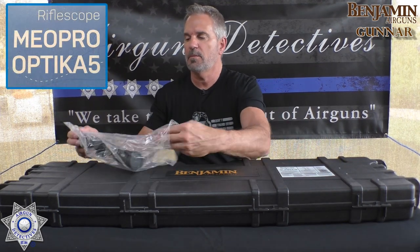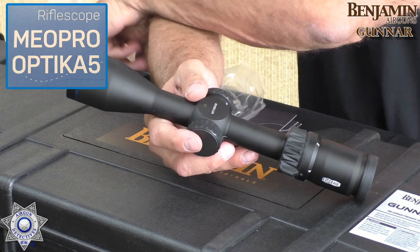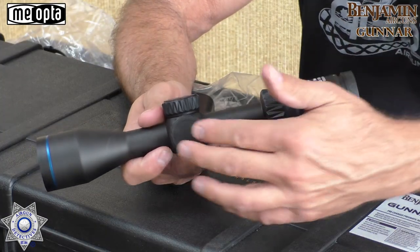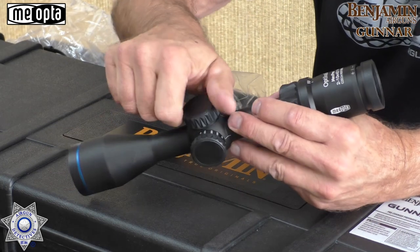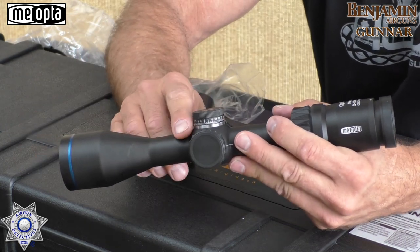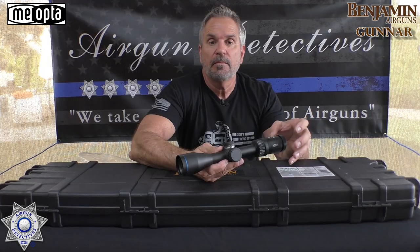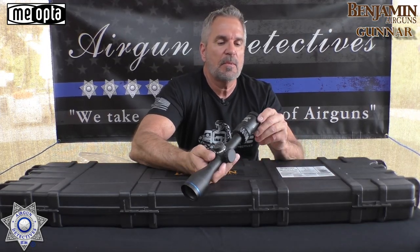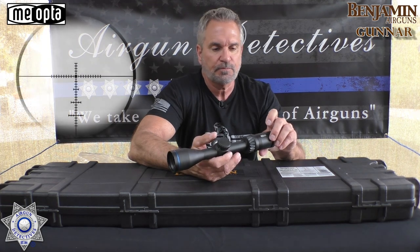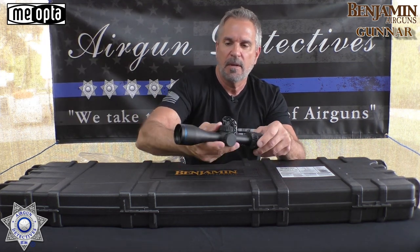Let's take a quick look at the scope. It's got lens caps on it. This is a 1-inch aluminum, 2x10x42. It has a zoom on it as well as side focus. It's got some great caps with a rubber texture on the outside. These are easy adjustments — a 1/4 MOA adjustment, which is really good. You've got 5x zoom, zero resets, and some amazing glass. I love the Z Plus reticle — it is awesome. We're going to match this up with the Gunner and see how well it performs.